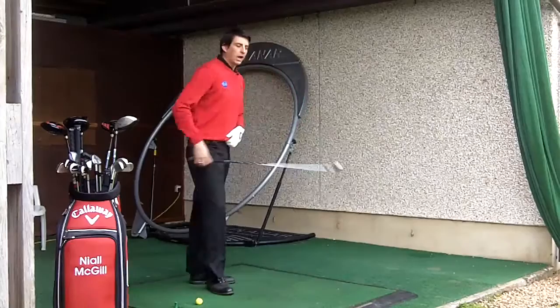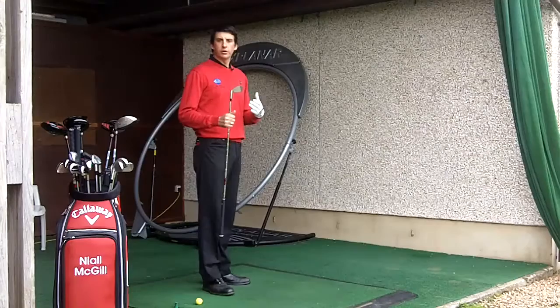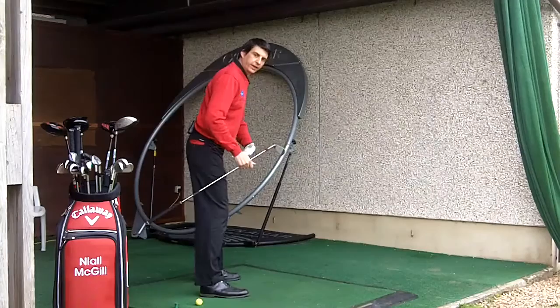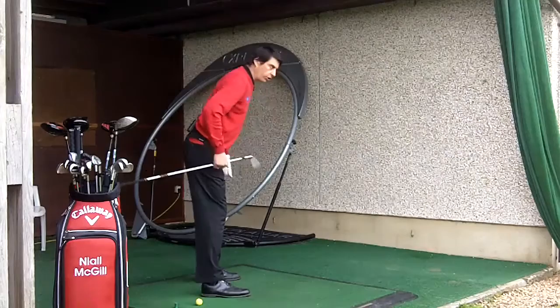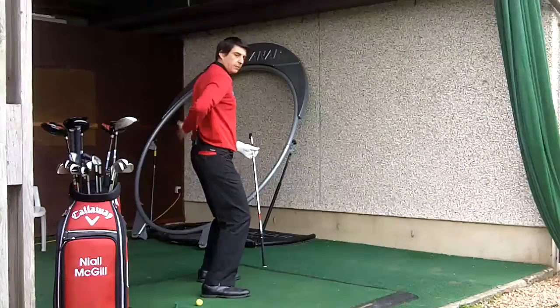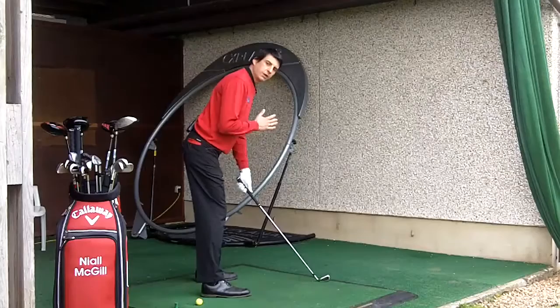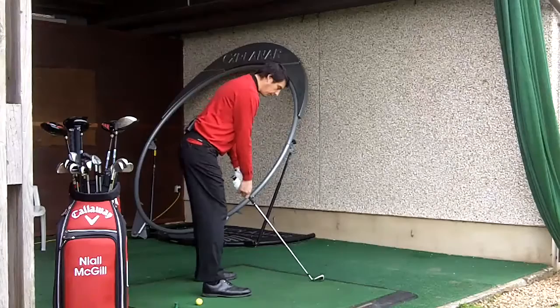So I'm going to turn side on to you. I've got a number six iron here, but actually whichever club we're using isn't too important because the principle remains the same. When I set up to the ball, what we have to do is we need to get ourselves tilting forwards and we need to tip forwards from the kind of top of the hips, making sure that we get the feeling of our hips and our pelvis tipping sort of up and out at our back. We're not looking for any sitting down movement. This tends to cause the knees to flex too much and actually makes my back and my spine angle too upright. Instead, I want to again feel the hips tip up and out. Let's just then have a slight flex in my knees and I'm trying to achieve somewhere close to a 90 degree angle between my spine and the shaft of the golf club.